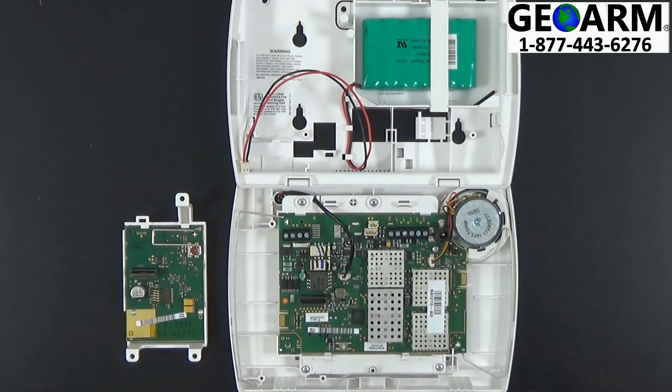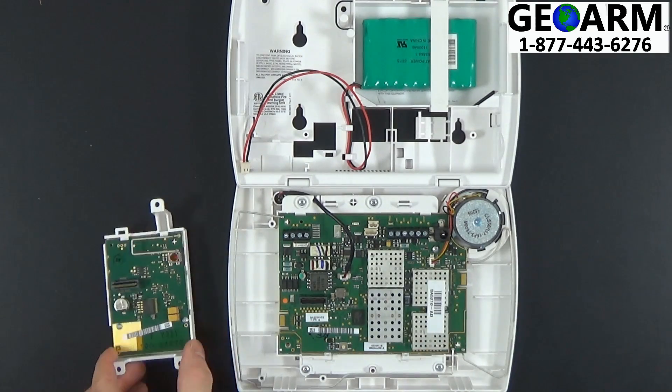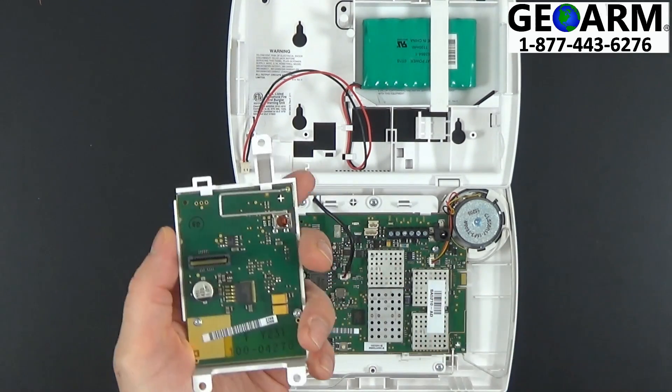Of course, the system is going to need to be powered down — the backup battery, everything taken out — before you start manipulating any of the accessories, such as the 3GL.